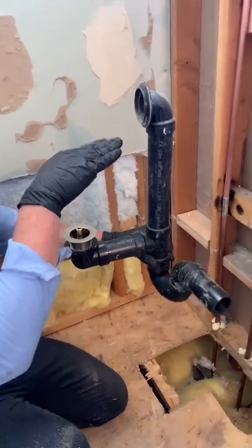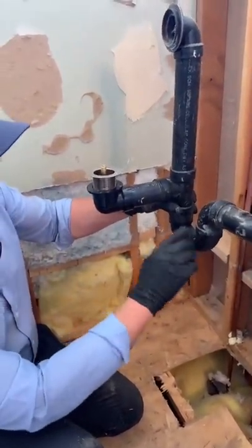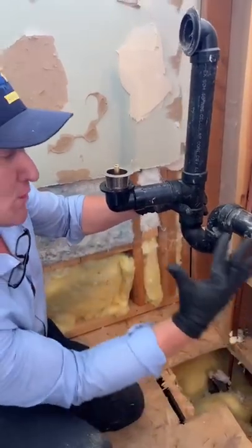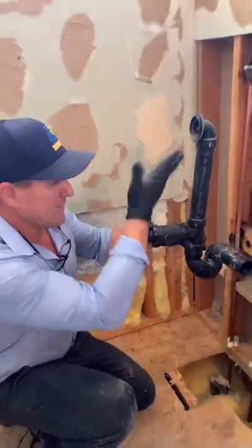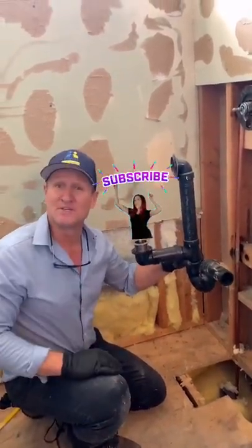So if the water fills up in the tub, it goes here, down through this P-trap. This P-trap is meant to stop the sewer gases from coming up. So this is what the drain assembly looks like underneath the tub.